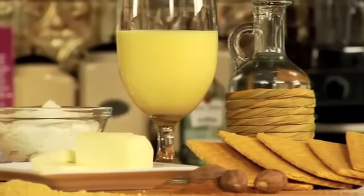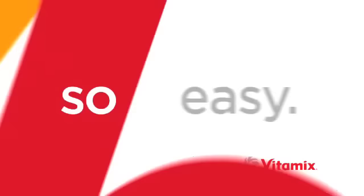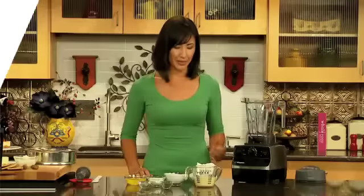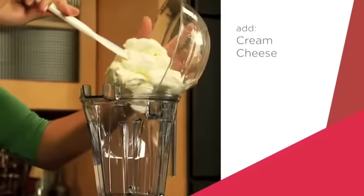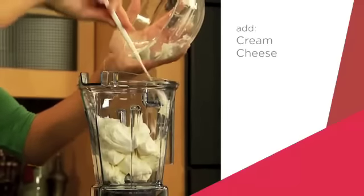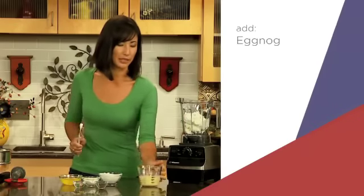Let me show you how to make an eggnog cheesecake that's whipped up in seconds in my Vitamix. It is so easy to get a decadent cheesecake in a rich, spicy eggnog flavor. I'm going to begin with my cream cheese, and it is softened, which will make it a lot easier to scoop into my bowl and then to blend. After the cream cheese comes a little eggnog.